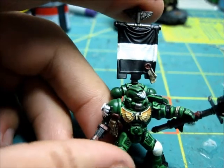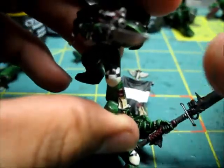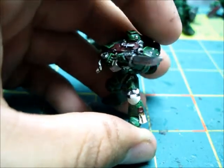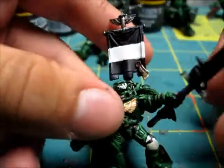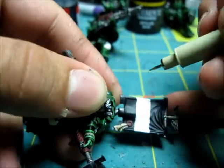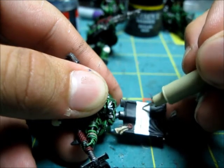Alright guys, so for the design on the banner and also on the kneecaps of the tactical marines - you can tell that I drew on the checkered design. I simply put a line in between the white part of the kneecap, drew two lines, and then colored in the checker pattern. I did that on all the marines that had knee pads. What I'll be doing is finding about the middle and drawing a straight line all the way across - just like that.